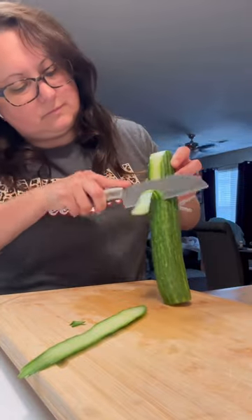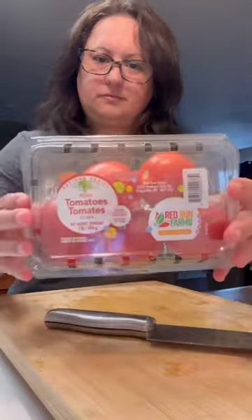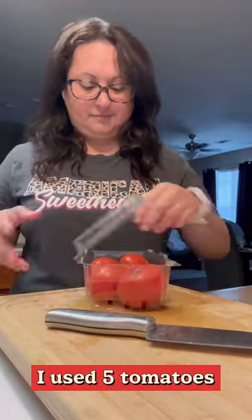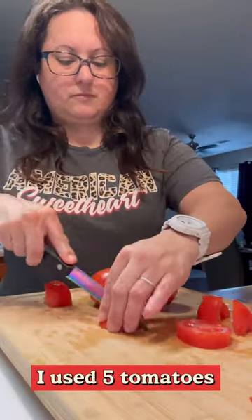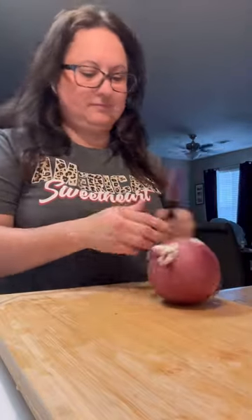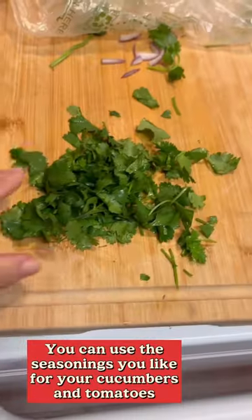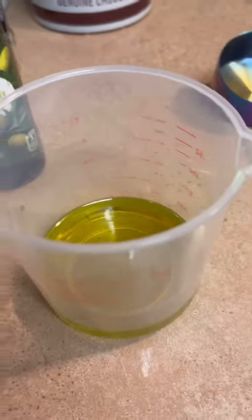And there is my second one. Chop them up, however big, however small. Now they're all into the bowl. And now some red onion. Now some cilantro. Now I'm going to make the dressing.